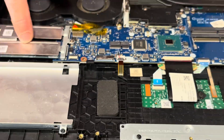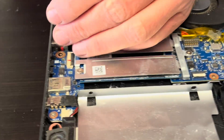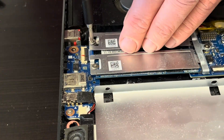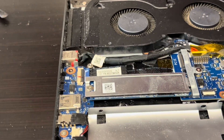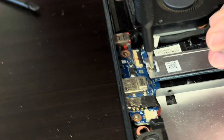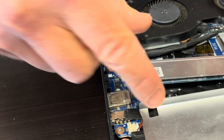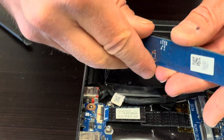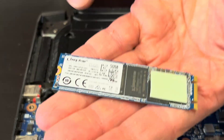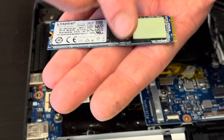Here under those covers we should have our storage. One slot is unoccupied — that's for a second drive if you'd like to add one. The first slot is occupied by your storage. That's the actual NVMe SSD drive, so if you'd like to upgrade you can do it.